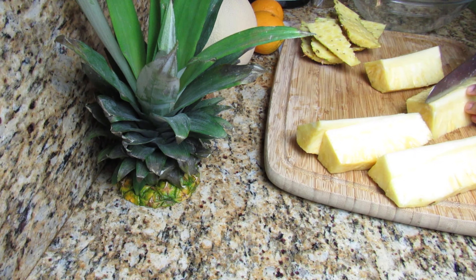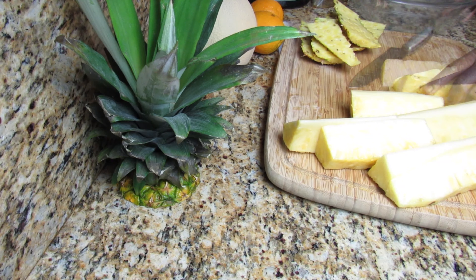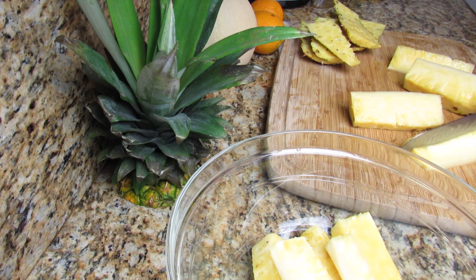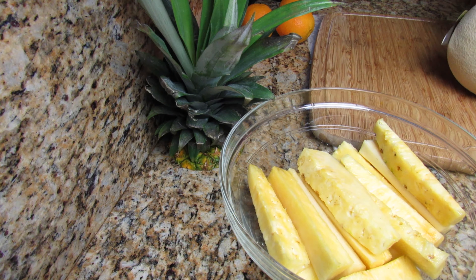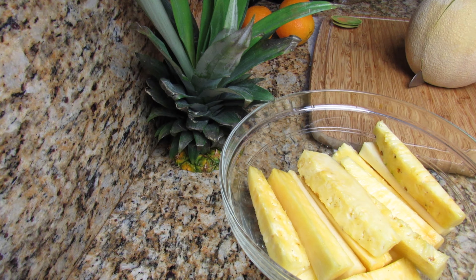Since we're making juice, you don't have to remove the pineapple core — just juice it as is. A somewhat easy way to cut up the cantaloupe is to cut off both ends, then cut the cantaloupe in half, and then cut each piece in half again.